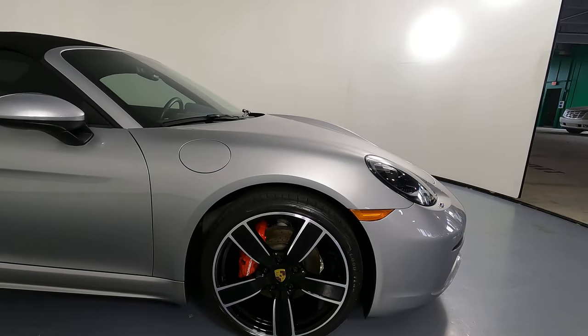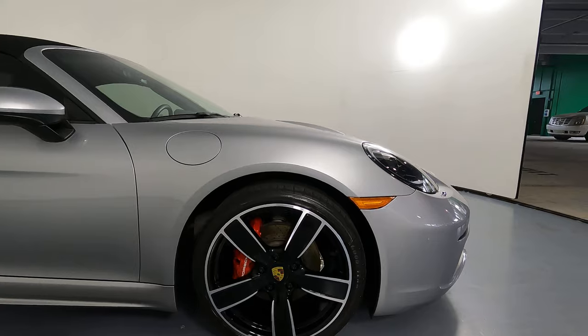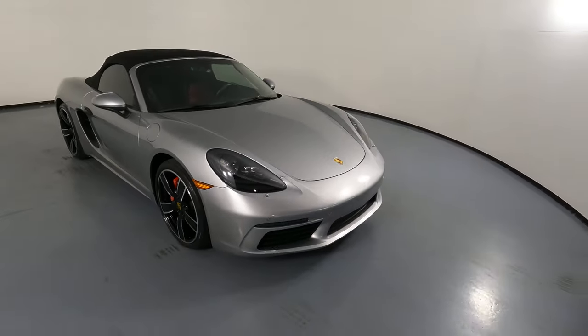And now the last fender and wheel. Everything here looks excellent. The fender has no scratches. The wheel has no curb rash. So the exterior of this car is in perfect condition.